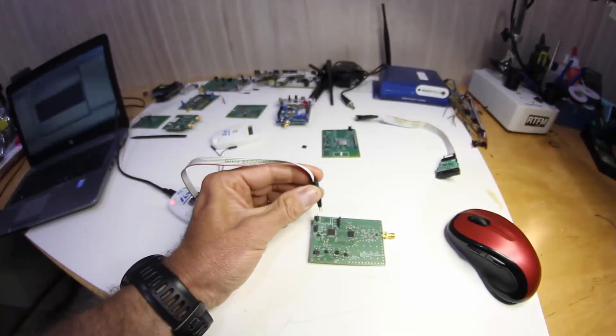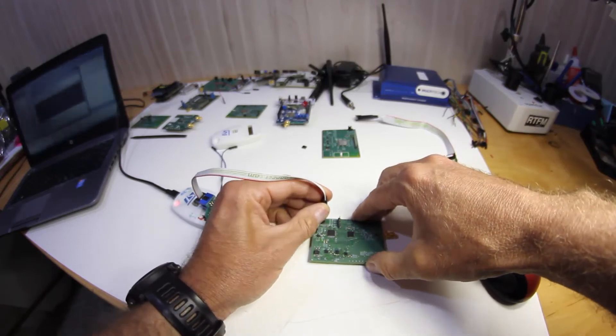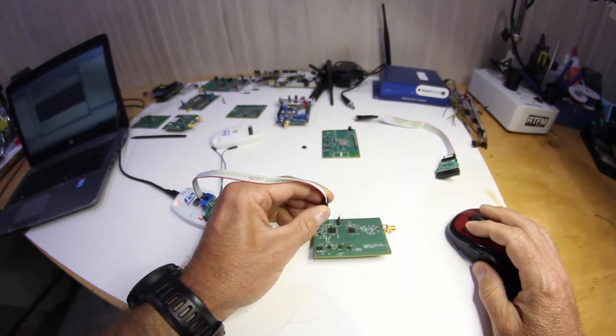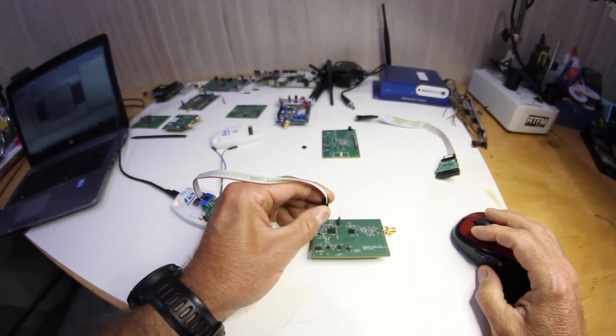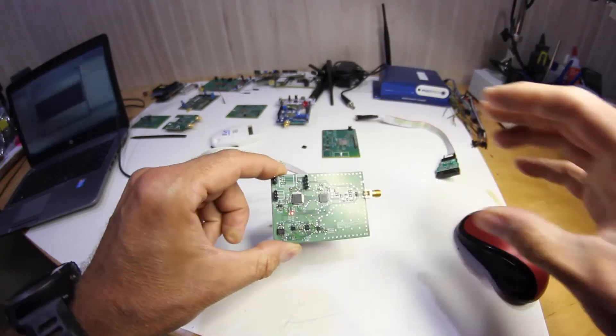With our no-legged TC2030 version we have here, we simply plug onto the board, connect to our debugger or ST-link utility, program our board, and away we go.